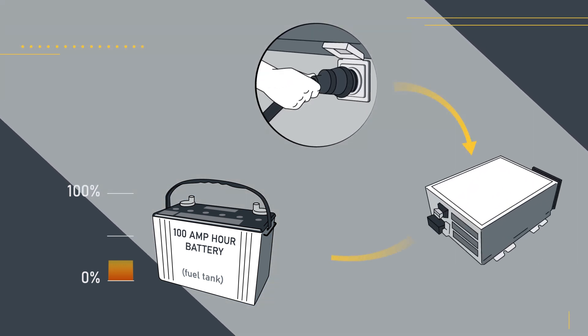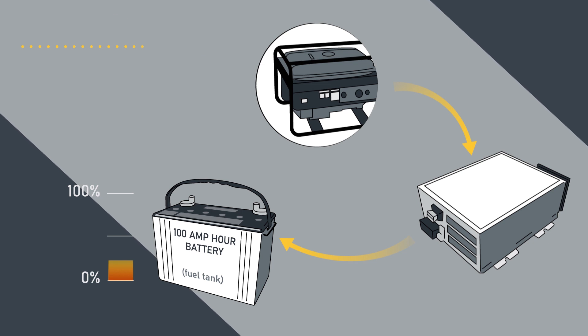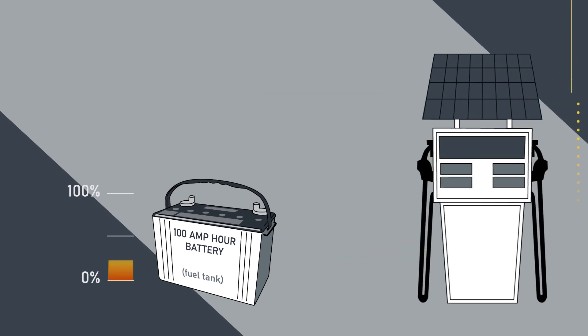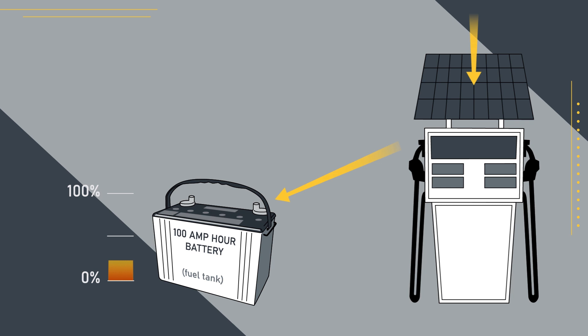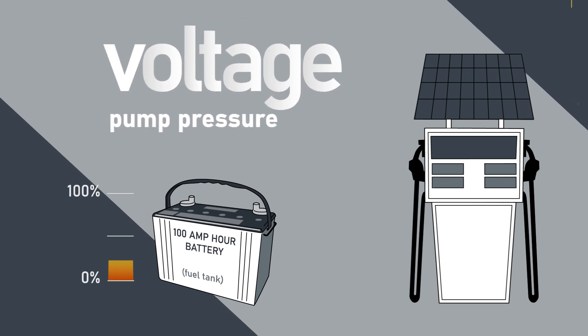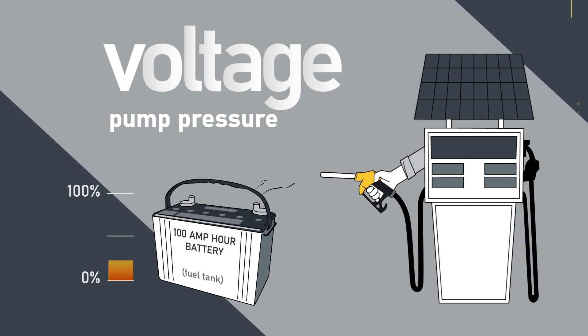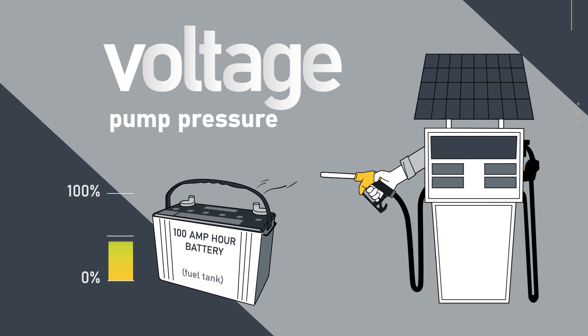To refill your battery, you have a few different options. In an RV, you'll likely plug into shore power to recharge them. This is where voltage becomes important. It's often overlooked, and that's actually the reason many people have battery issues in the RV industry. Voltage is similar to the pump pressure at the gas pump. If that pump doesn't have enough pressure behind it to fill the tank back up to 100% full, you can't drive as far the next time you go on the road.